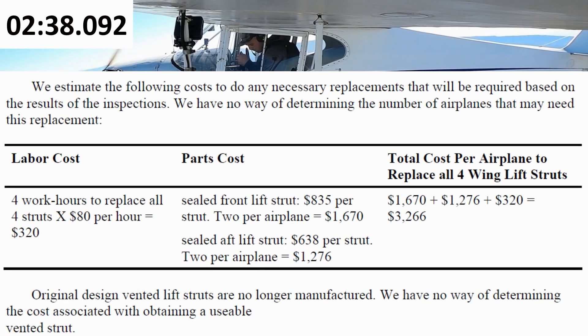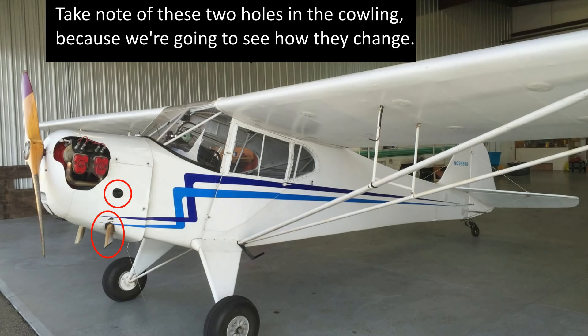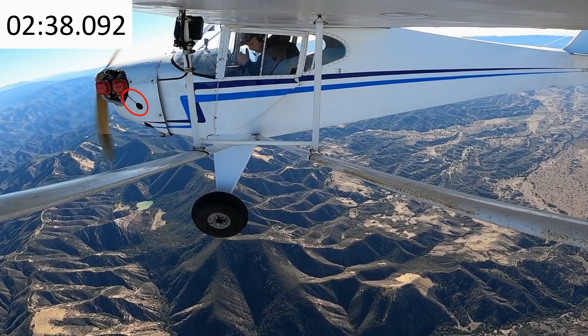This is a Lycoming engine according to the aircraft's registration. Here's a hole in the cowling. What's that black line going from the hole in the cowling to the opening for the cylinders? Could it be a bungee cord? It doesn't look like a crack. If it's a bungee cord, what is it holding in place?